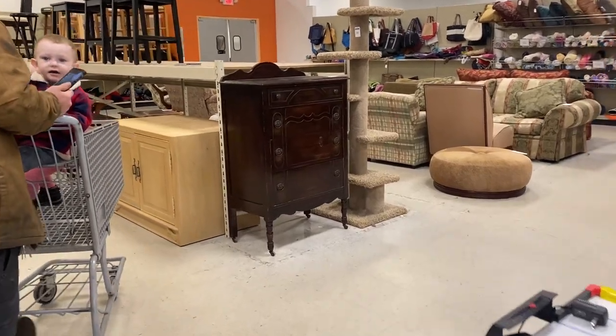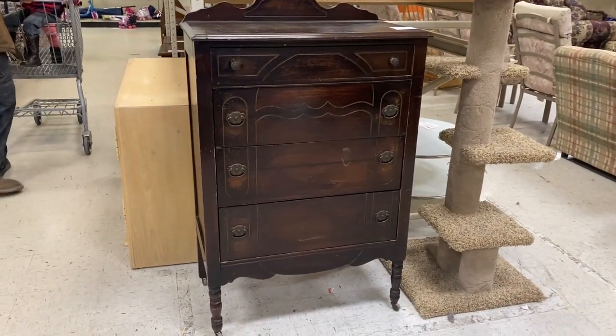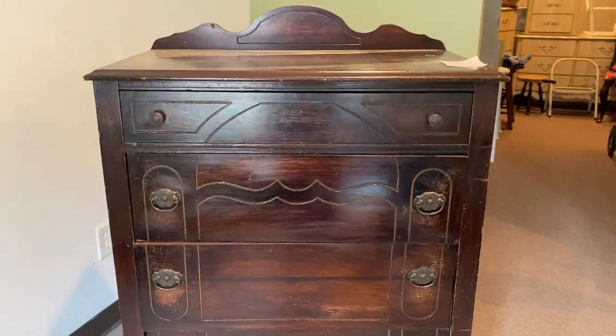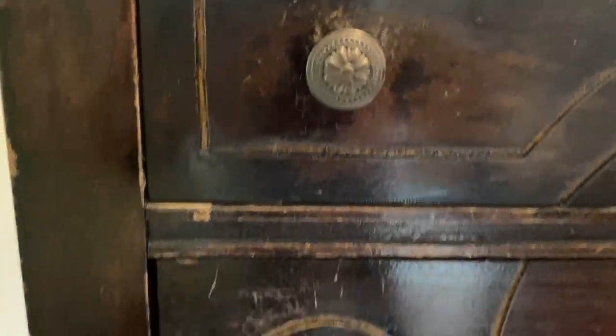I found this antique dresser at Goodwill and was absolutely ecstatic because I've never found a dresser of her age in such great condition from Goodwill. Her four caster wheels appeared to be original and they worked beautifully. And her hardware is what made me fall in love with her immediately.